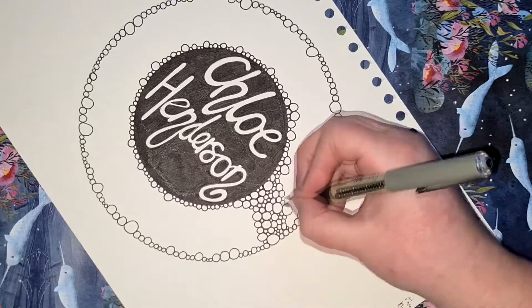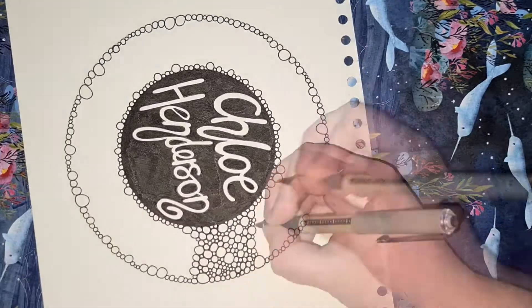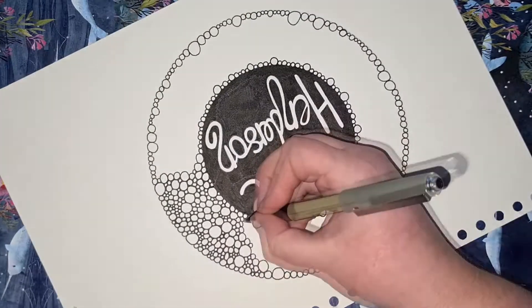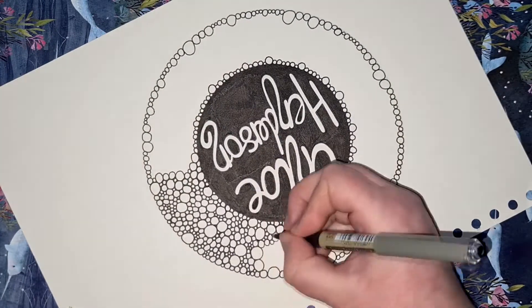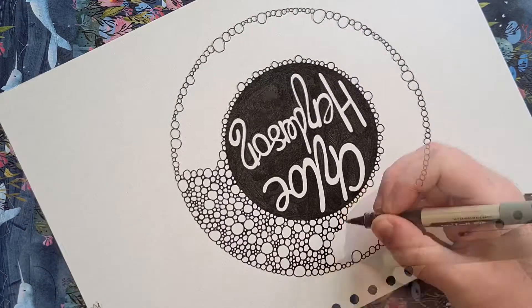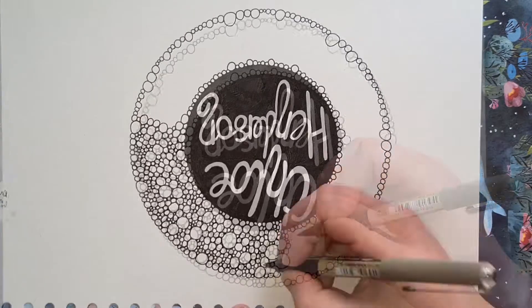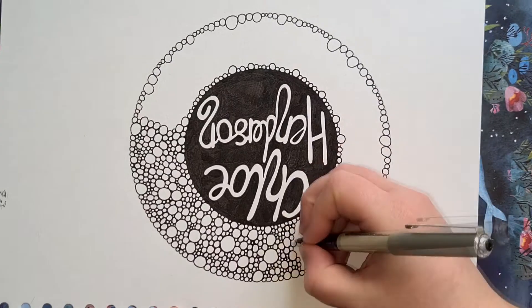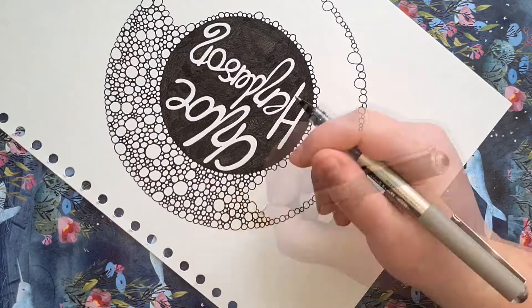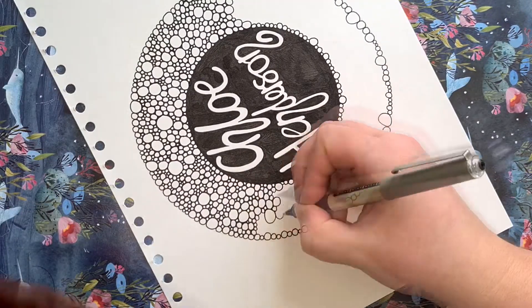I'm really pleased with this logo redraw. I liked my logo before, I liked the basic design of it and I always knew that I could do better, so this is better. This is exactly what I wanted my logo to look like. But I'm keen to hear from you guys — what do you think of it? Do you think I did a good job? Do you think it's better than my old logo? Do you think it represents me as an artist? Leave your comments down below and let me know what you think of my new logo.